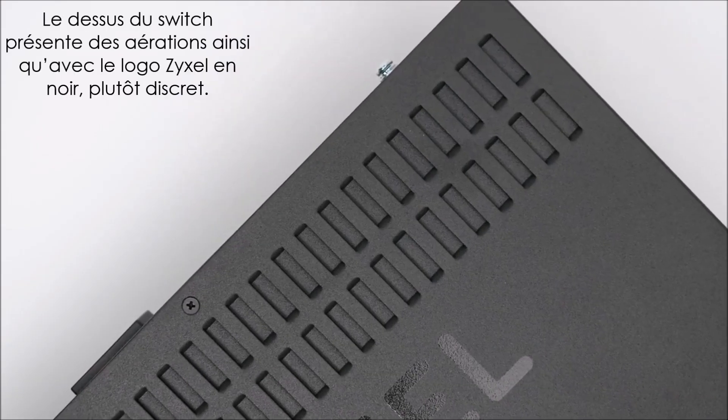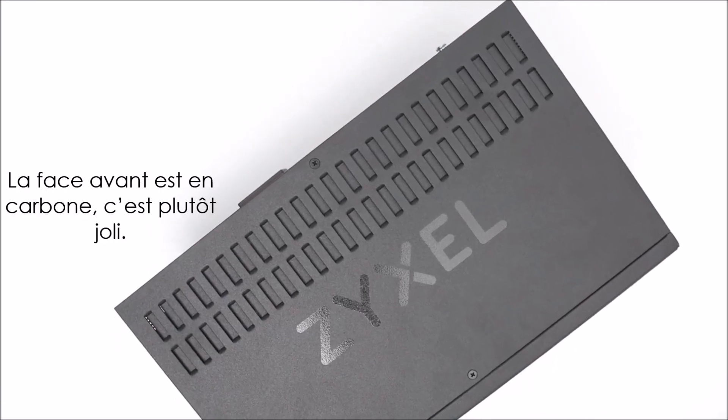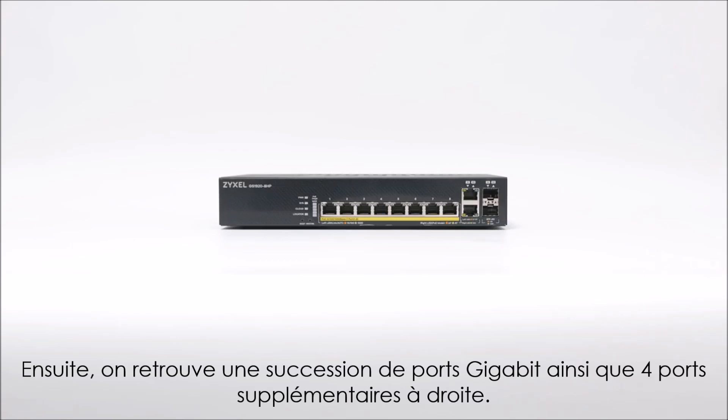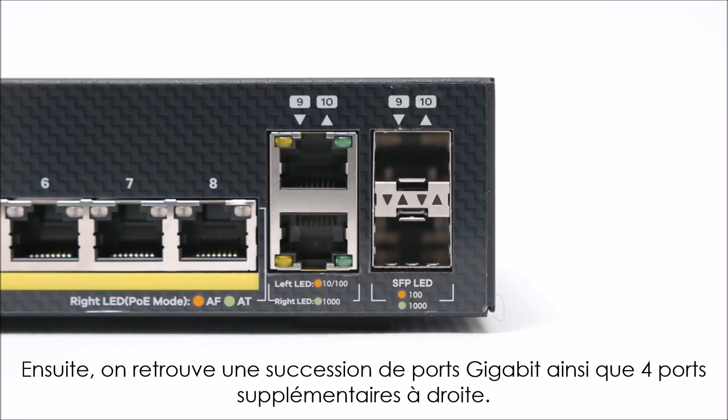The top has some air vents and a discrete component logo in black. The front label has a carbon fiber look to it, which is a nice touch. Up front, you'll find a row of 8 1.0 gigabit ports and a cluster of 4 more sockets on the far right.